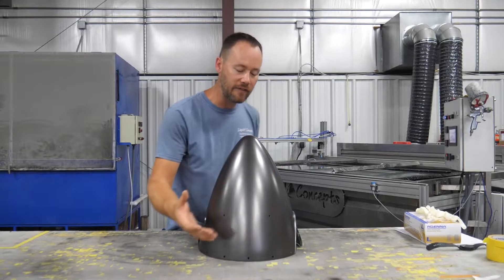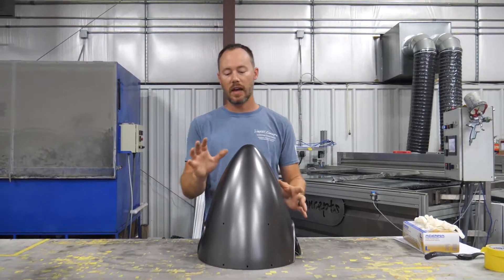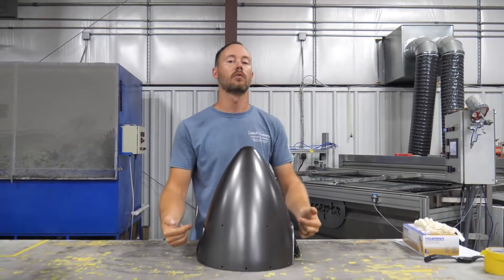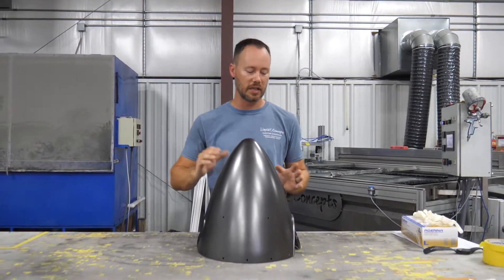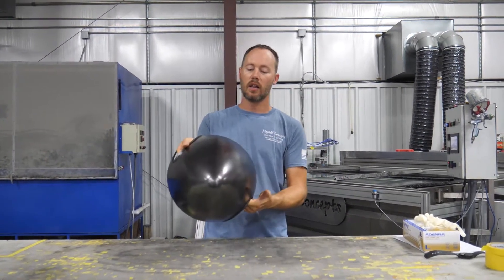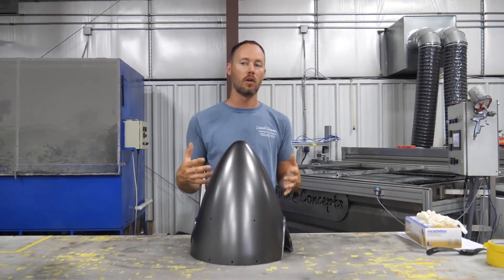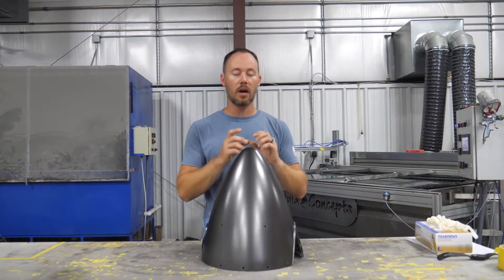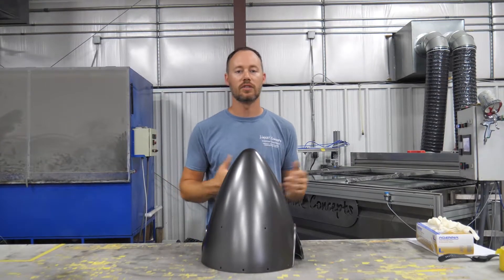We can dip one half of it with the carbon rolling that way, then dip the other half, and that way it'll all look really good. There will be a line going down right through here and the carbon will probably not match up 100%, it'll be close but not 100%. The biggest thing is it's all carbon fiber and we get the least amount of stretch all the way around, which is exactly what we want. Let's get this taped off, dip half of it, then turn around and dip the other half.